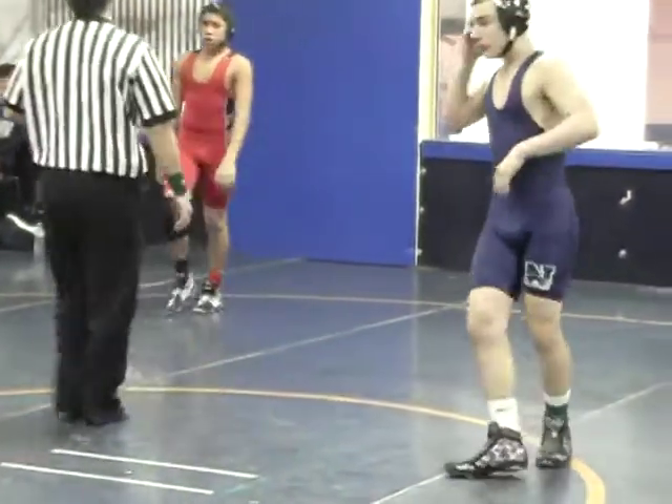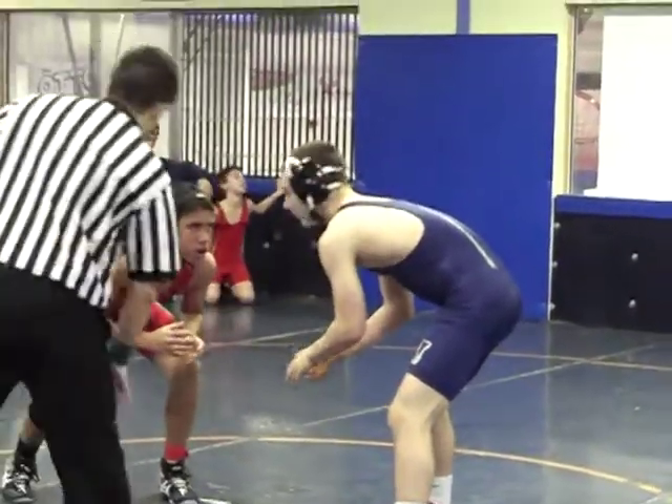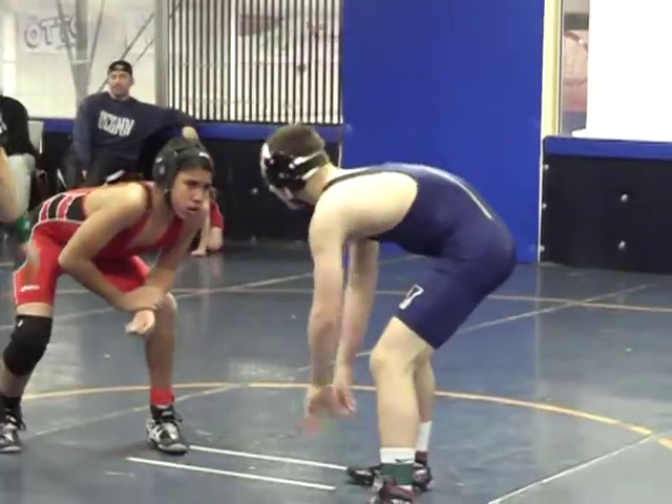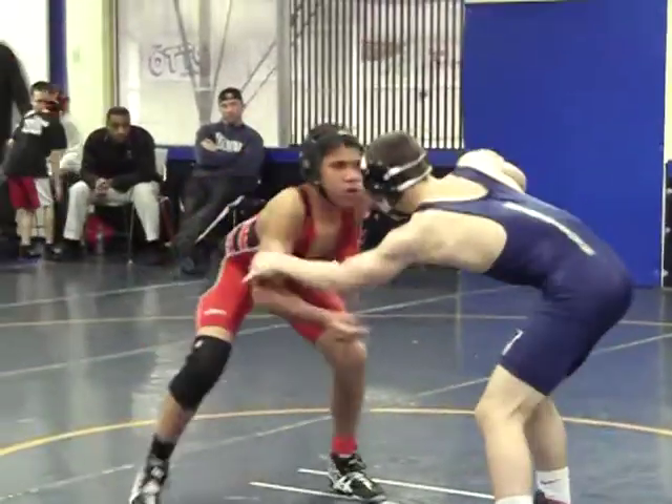He rushes you, just level changing — go. He rushes you, level changing, go. Get your head out in good stance. Get your head out in good stance. Little change to go, little change to go.